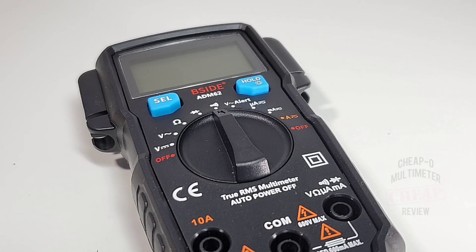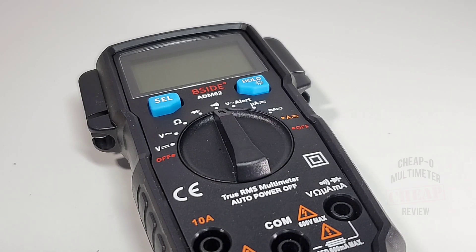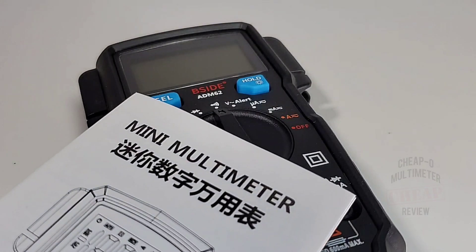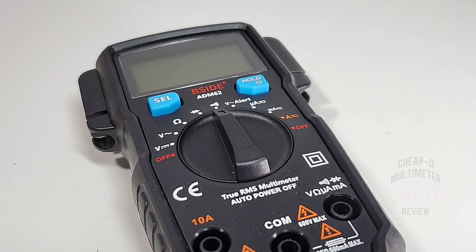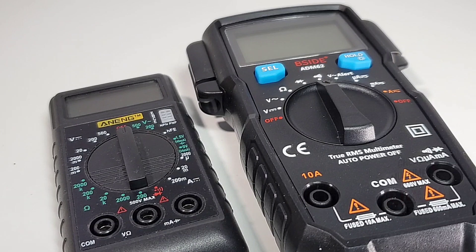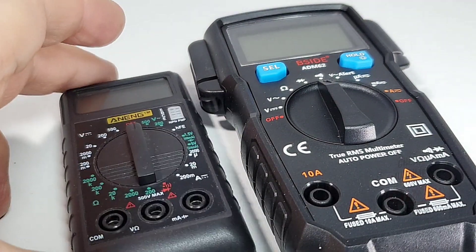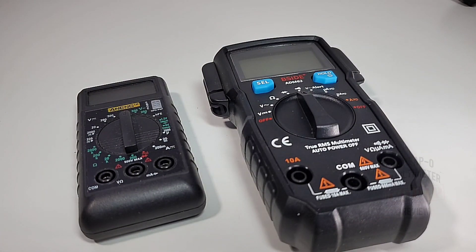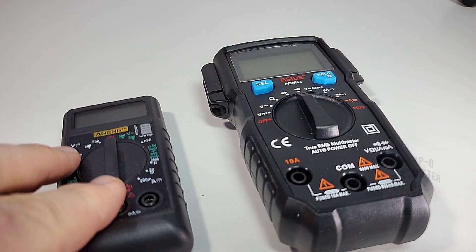Today this guy has been requested more than a few times, so I thought now's the time to do a quick review. They call it the Mini — that's right, the mini multimeter — but you know what, it's really not that mini. That little unit over there is definitely a mini multimeter. I just call the B-Side small. It's definitely smaller than your typical handheld, but it's certainly not mini.